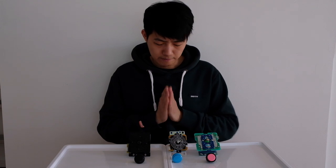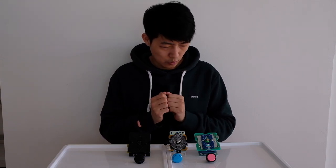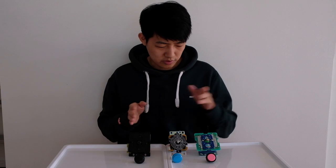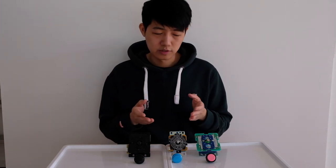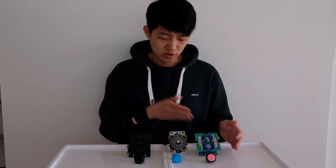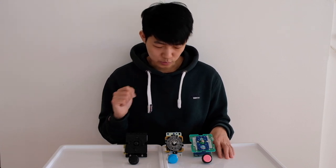Which one should you buy? Honestly, if you can, buy all three and try them out yourself — they're not that expensive. It's very hard to find your fit just from watching a video describing how hardware feels and works. If you haven't tried the other parts, you'll never know which one really fits your style, so I'd recommend buying all three and seeing which fits you best.